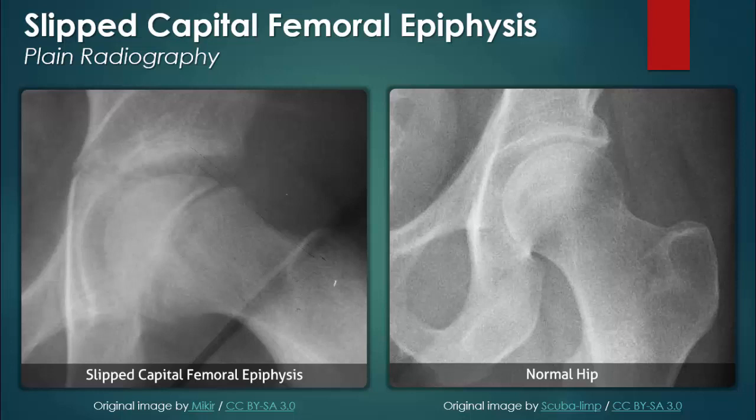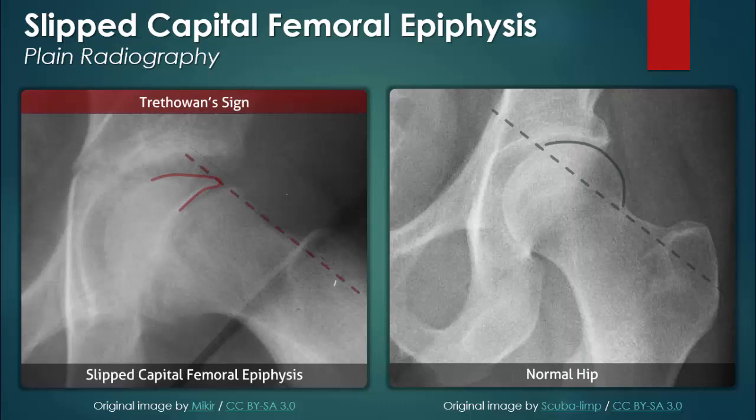The slippage in this case is not that obvious for the untrained eye. Compare it with the plain radiograph of a normal hip on the right. To help detect the abnormality, a line referred to as Klein's line is drawn along the superior edge of the femoral neck. If the hip is without pathology, the line will pass through a portion of the femoral head. A line that does not intersect the femoral head, or a line that only passes along the superior edge, is indicative of slipped capital femoral epiphysis.